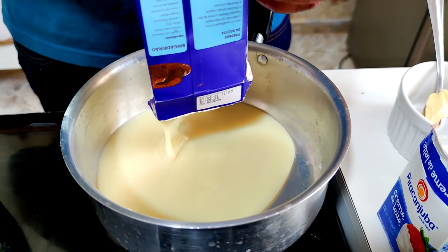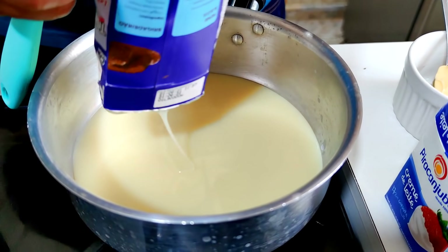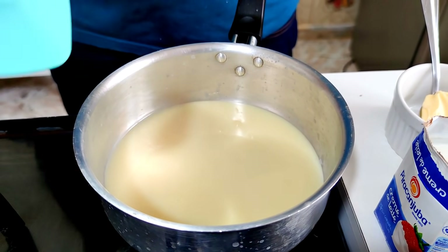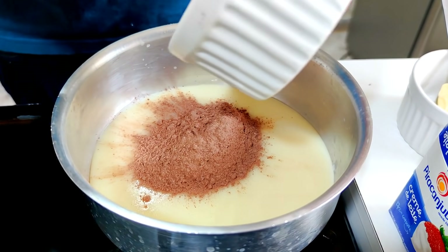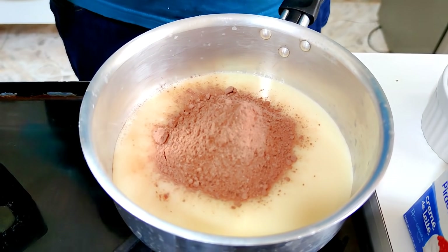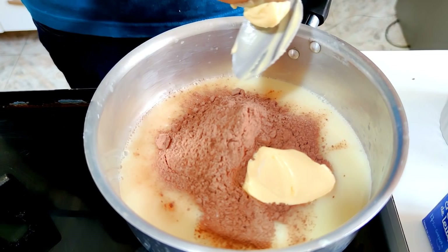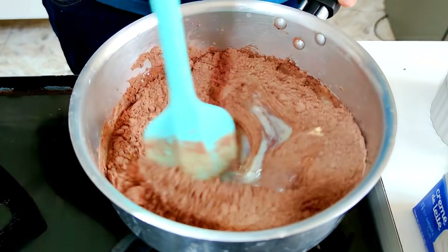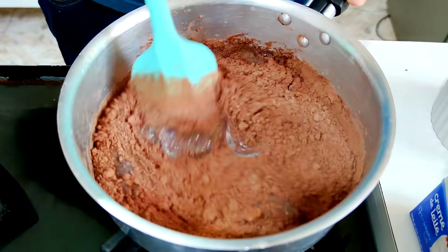Enquanto o nosso bolo está assando, vamos fazer a cobertura. Para fazer a cobertura do nosso bolo de cenoura formigueiro — brigadeiro é outro bolo, faremos em outra receita. Coloquei aqui leite condensado, 3 colheres de chocolate em pó 30% cacau e uma colher de sopa de margarina. É o brigadeiro normal que você faz em casa. A diferença é que no final você vai acrescentar creme de leite. Vou misturar bem até dissolver o chocolate. Assim que ele começar a engrossar, aí eu coloco o creme de leite.